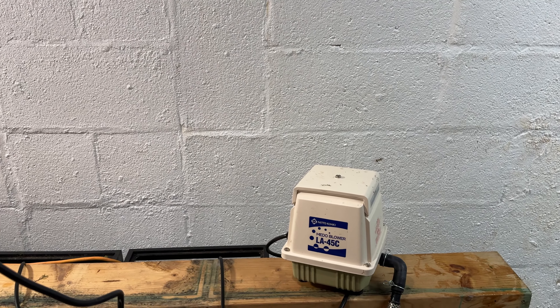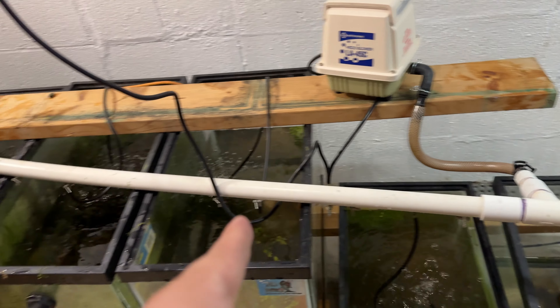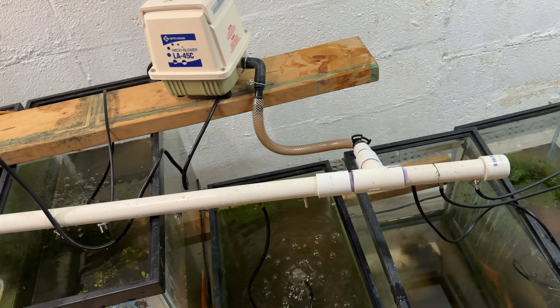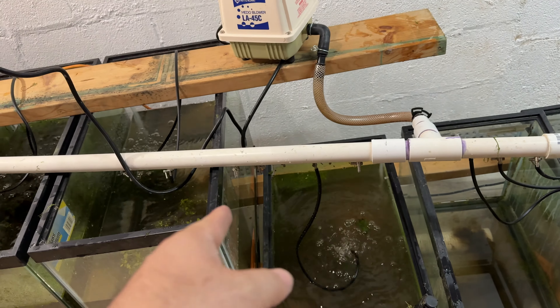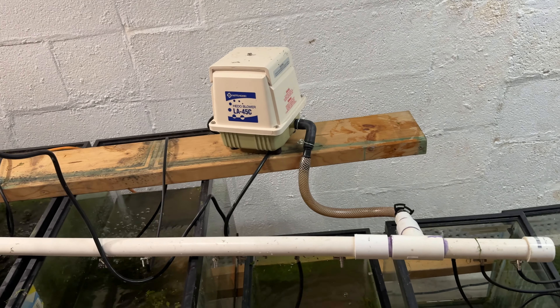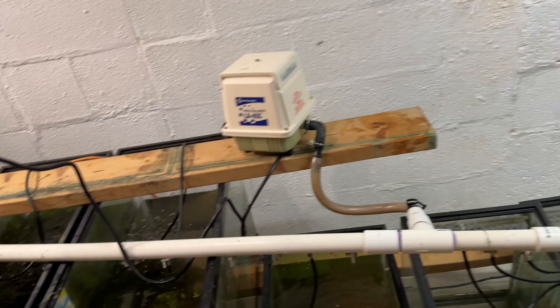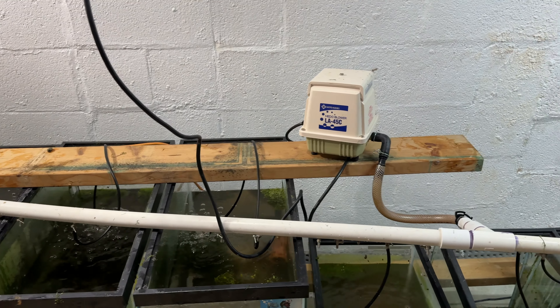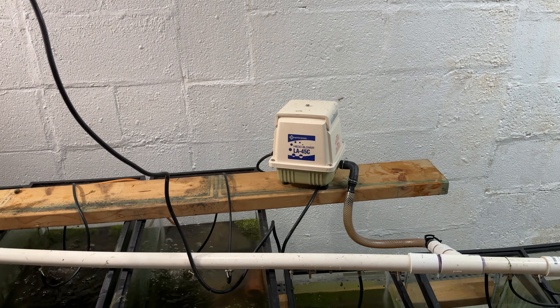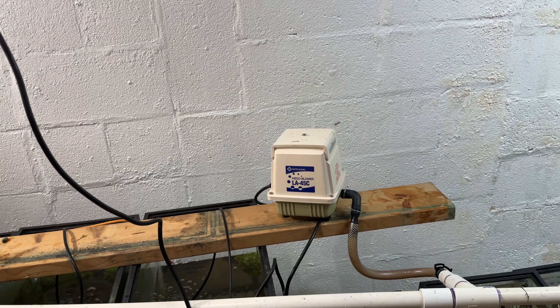I have the Aquarium Co-op linear piston air pump. I just hooked it up to some old piping from the old fish room. I do have one valve completely open as a bleed-off because it's quite powerful for just nine drops. But it's what I have and what I'm going to use for the time being.